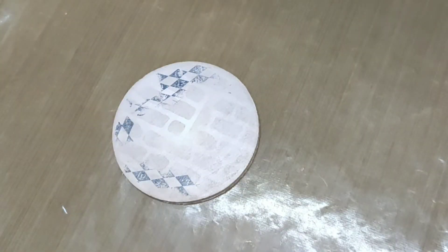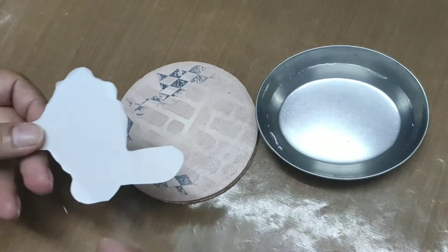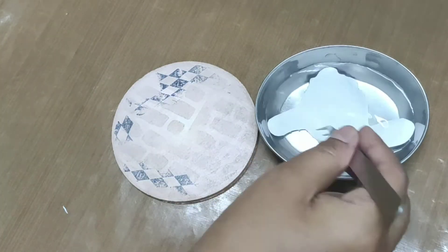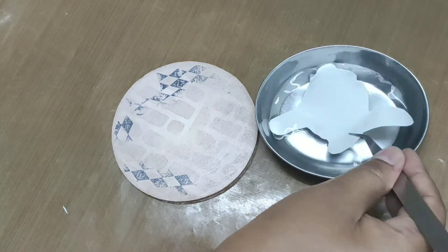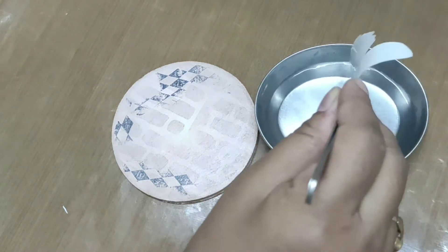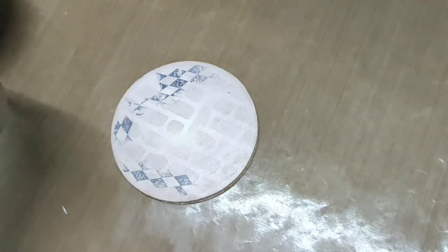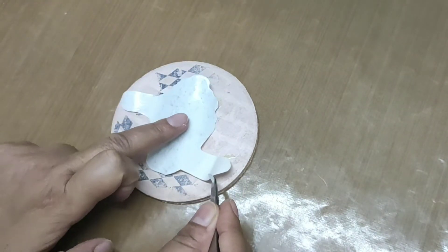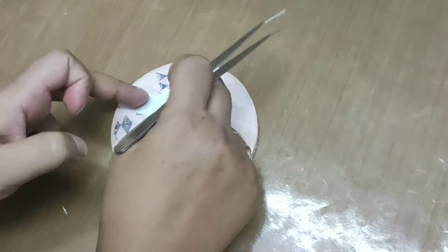Now I'm going to use the transforme sheet. For using the transforme sheet, you have to soak it in water for 30 seconds. Now place the transforme sheet on the coaster and gently press with the help of a brush.